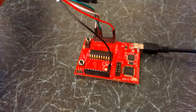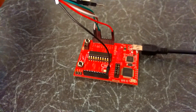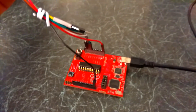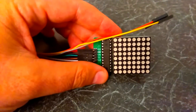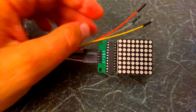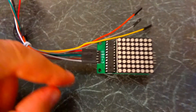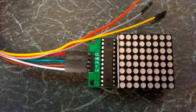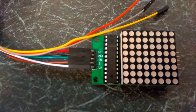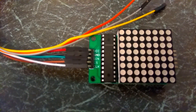What we have here is an MSP430 Launchpad connected with power and three cables to an 8x8 LED matrix running off a MAX 7219. You can see the connectors there: VCC, ground, data in, chip select (CS), and clock.